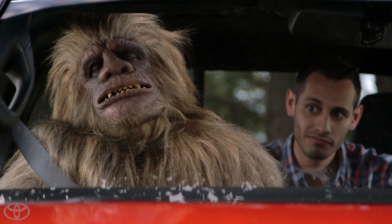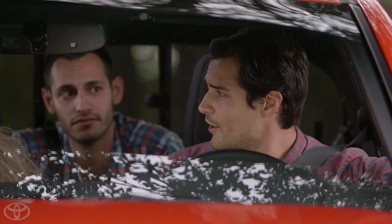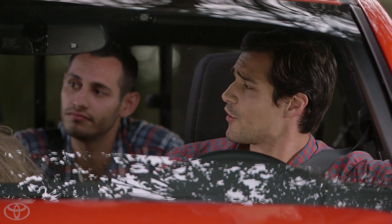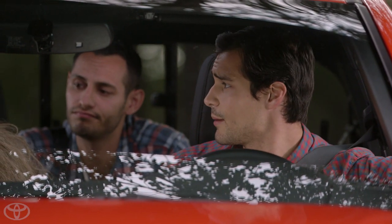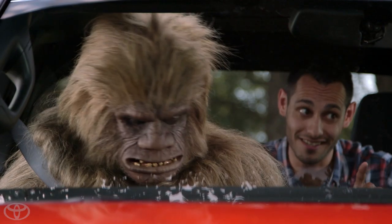Does he look a little hot to you? You would be too if you had that much hair everywhere. Well, that's no problem — we all run at our own pace. And that's why the Tacoma's available Dual Zone Automatic Climate Control was designed to comfortably accommodate different people. And species.